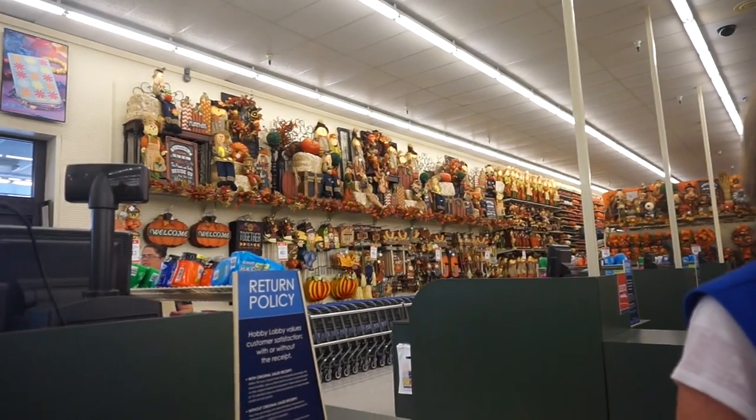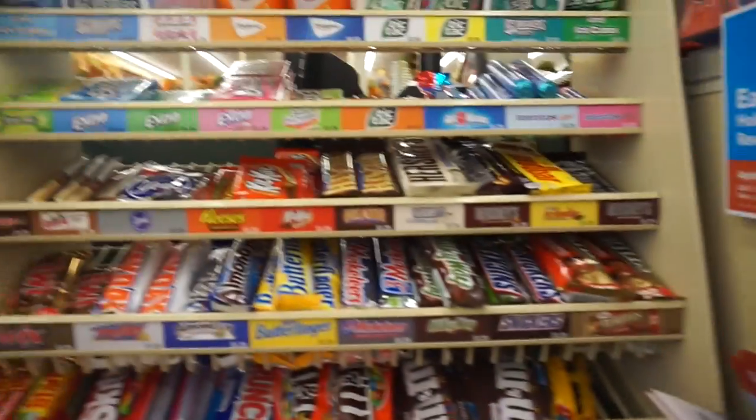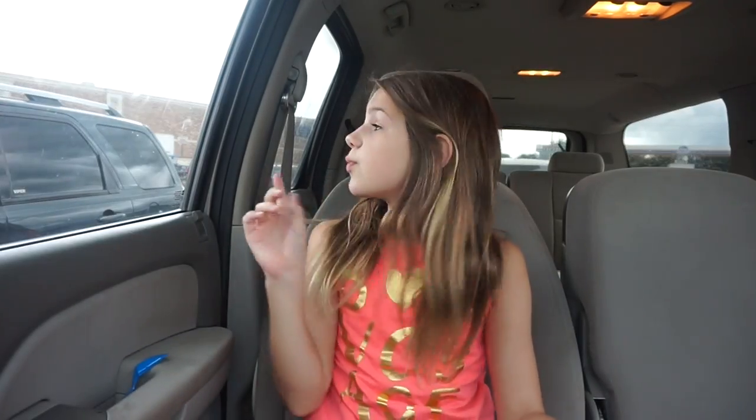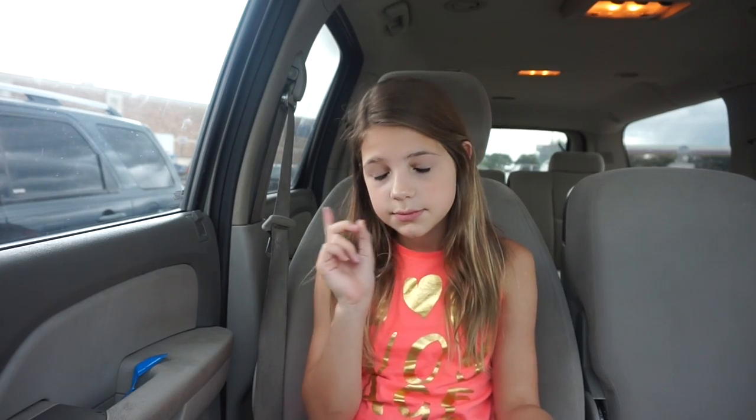I just realized fall is really soon — look at all that fall stuff! I'm so excited for fall. Mom just went into Kroger and I'm eating some trail mix — so good. I'm going to use my journal and write down a bunch of Annie Rose channel ideas.